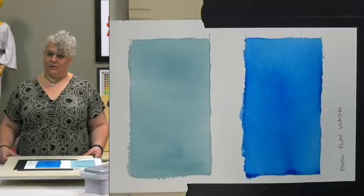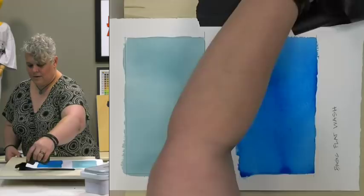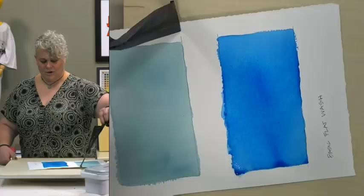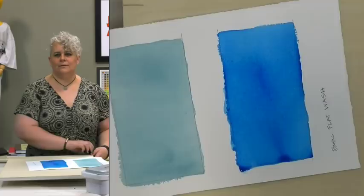Does anybody have any questions about that before we go on to a graded wash? One person asked about an ombre wash - that's a variegated wash which we can talk about. A graded wash is what we're going to talk about next - it kind of lies somewhere in there and will give some ideas for that. We're using Turner watercolors today.